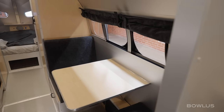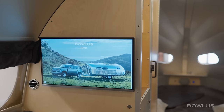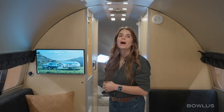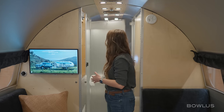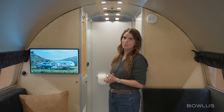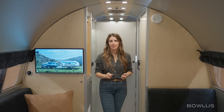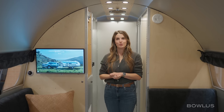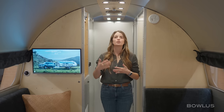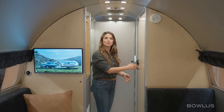Inside the living room we also have really high-performance fabric seating and a smart television on this side. Now we're going to move back towards the bathroom. To do that, we're going to open the door towards the bedroom, which is secured with a magnet at the back, and then open this door behind me to close off the living room. This innovative door system keeps the floor plan away when not in use, but expands to one big bathroom when it is in use.